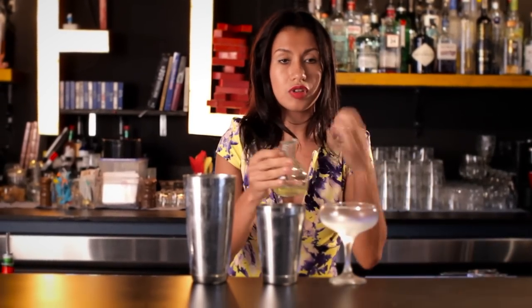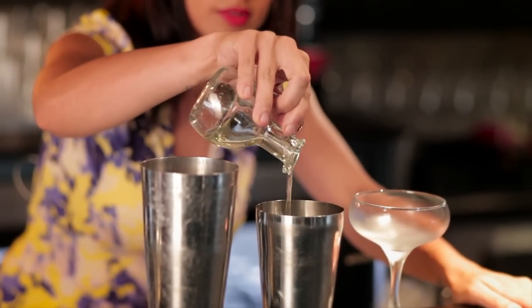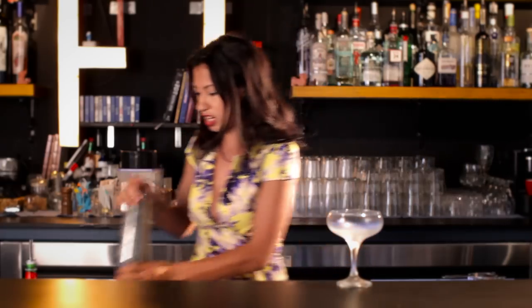And then last off, just for a little texture, I'm just going to add one egg white. To emulsify everything I'll just give it a bit of a dry shake.